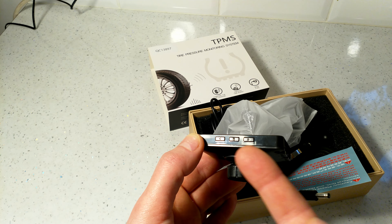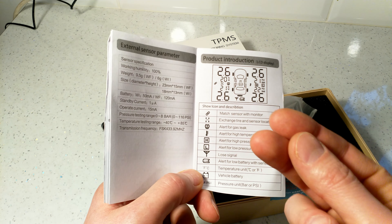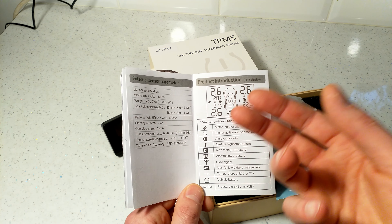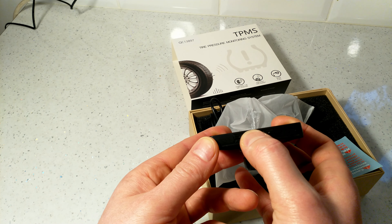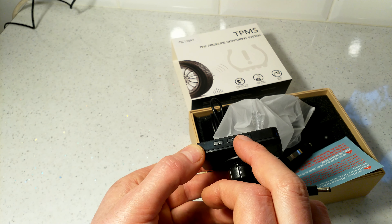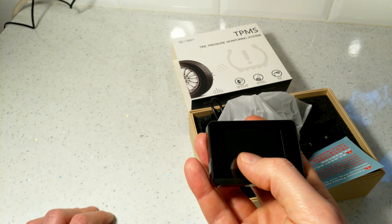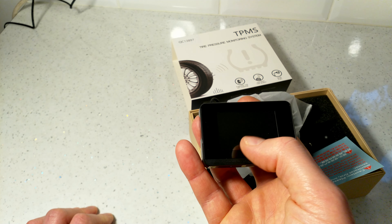There's a set button to configure all parameters. You can set a minimum pressure threshold — for example, if your normal tire pressure is 2.5 bar, you can set the alarm to trigger at 2 bar. To enter the menu, hold the middle set button. Use the left and right arrows to navigate. The display is not too bright and not too dim — visible in sunshine and not dazzling at night.